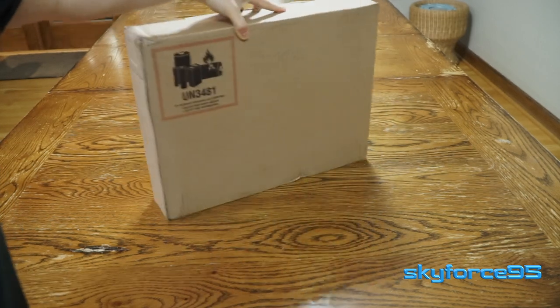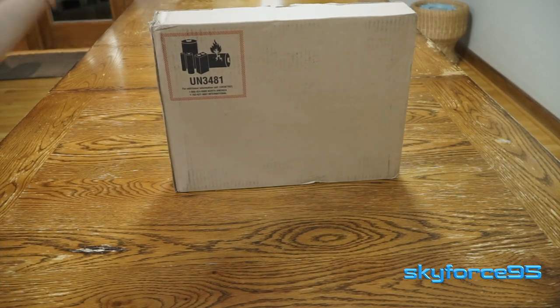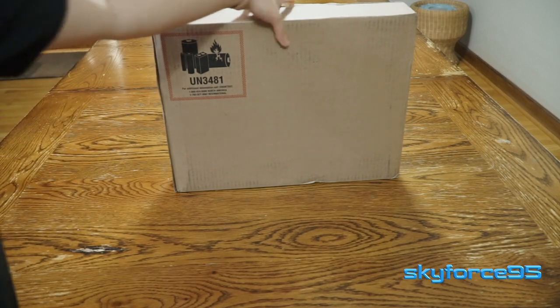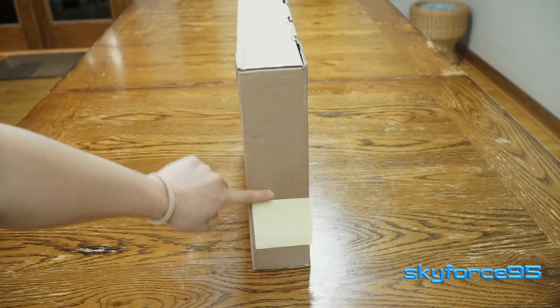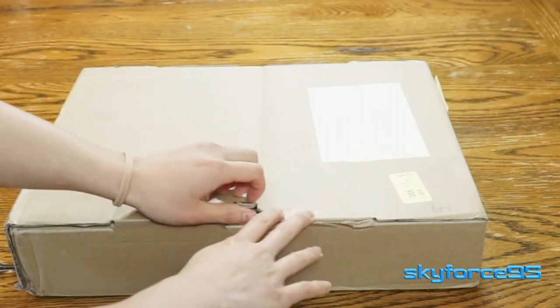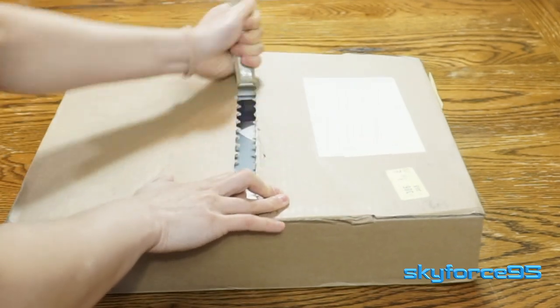So this is the brown shipping box that it comes in. You can see the battery hazard warning on the exterior. It's a very compact box — the box for the MacBook Pro is really not that much smaller than this. On the side, they do list the serial number of the MacBook and the model number as well. And with classic Apple packaging, this box can be completely unboxed without any sharp knives or tools.